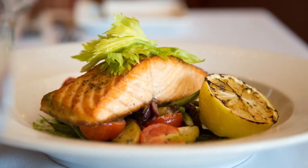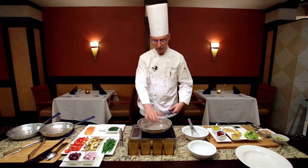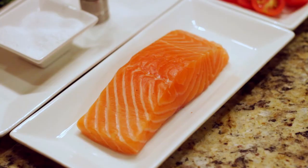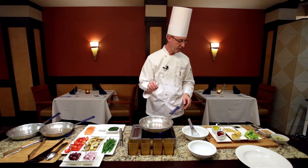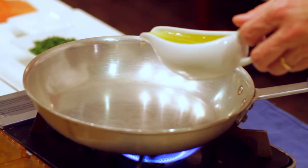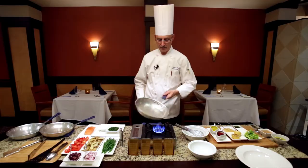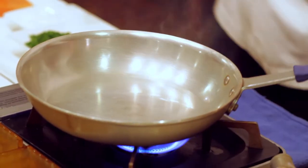We're going to begin the process. One of the critical pieces of getting this right is that we're searing the salmon, so whenever you're searing any kind of fish, the most important thing is that you want to make sure the pan is very hot before you start. This pan has been preheating — we're gonna drop about a teaspoon of olive oil. You can see by the way the oil moves and the smoke of the pan that it's ready to go.